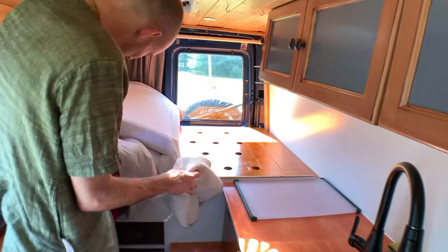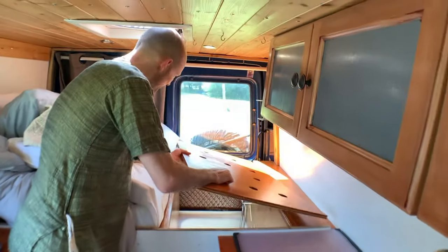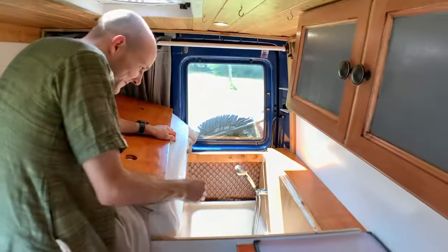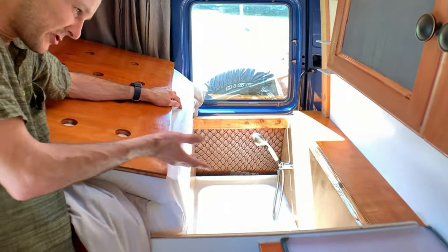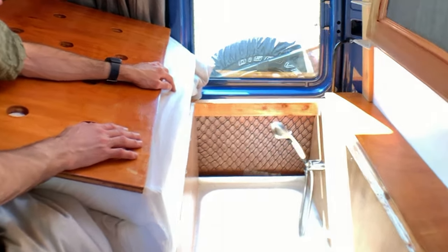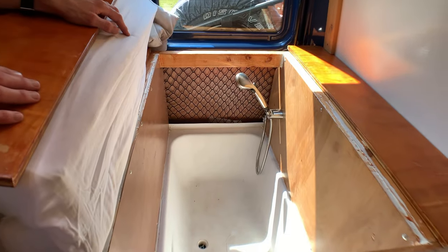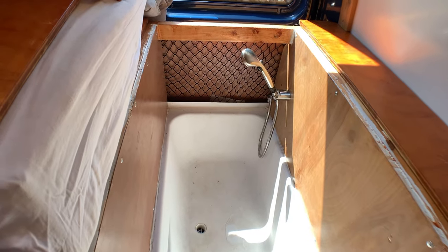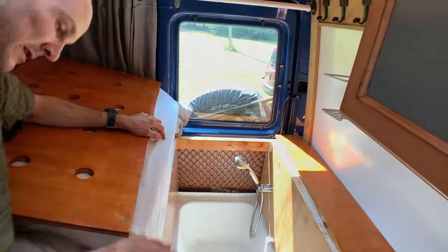Once you get the bed folded up, on the left you pull just this one panel out — and underneath is a shower! If you're not a van shower person, you could use it for storage, but I'm an early morning shower person myself. So you can start the day in your van without having to leave it — taking a shower under your bed with full water pressure. It's really amazing.